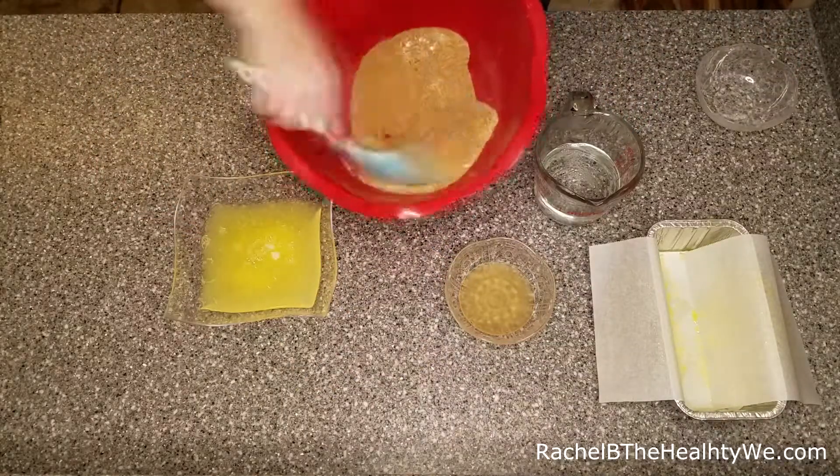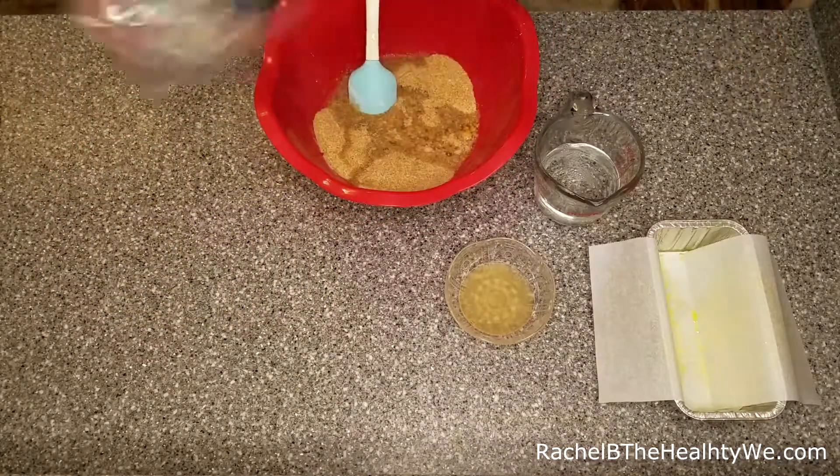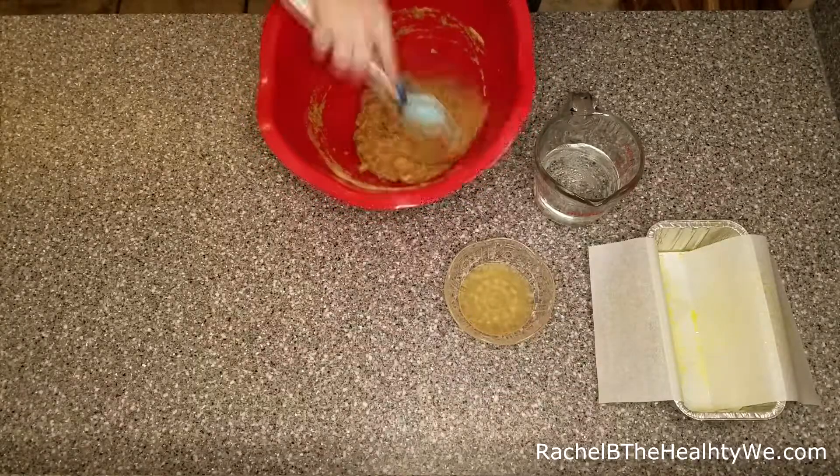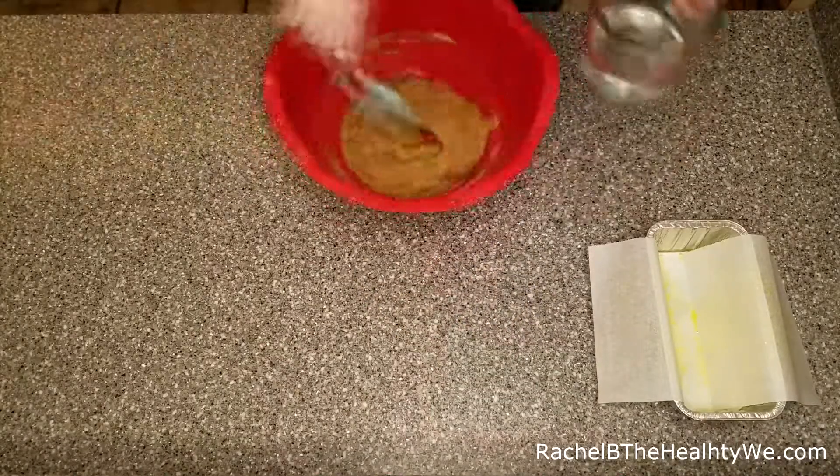We're going to add all the dry ingredients together and combine them well. Once we've done that, we're going to add the egg whites and mix those in, just so we don't cook them with our boiling water, and then add all other wet ingredients.